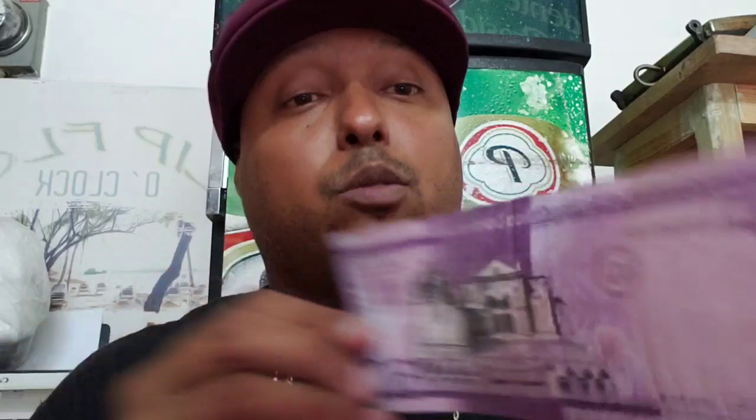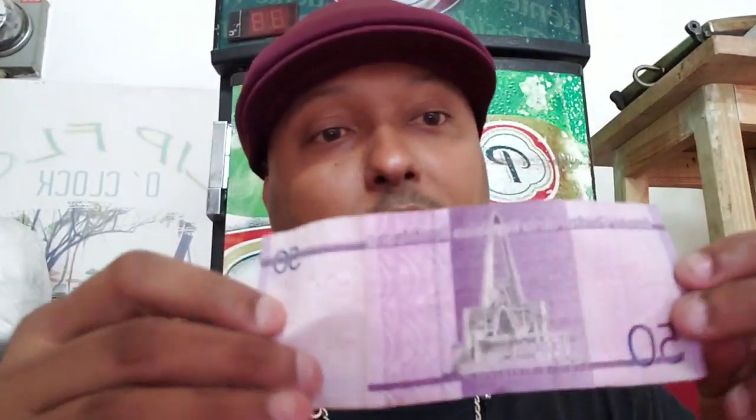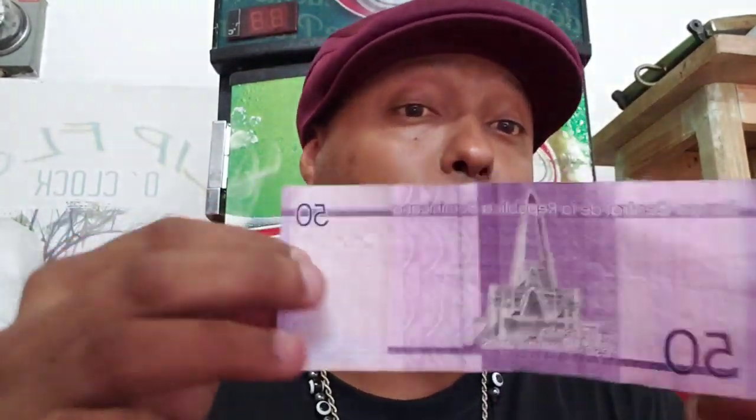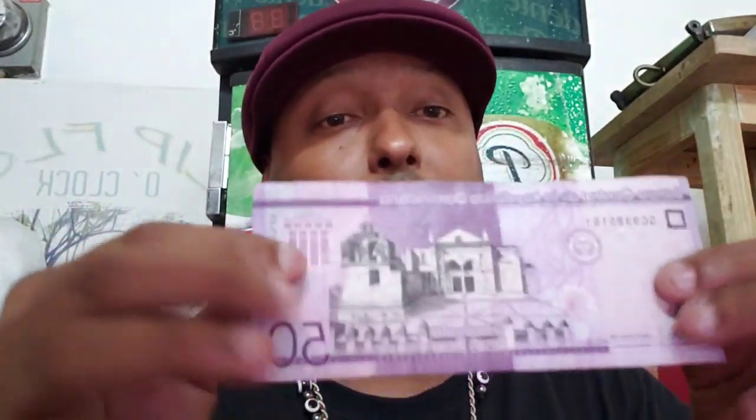So let's go over the bills so you can see the different denominations of Dominican pesos. This right here is fifty pesos — that's the fifty peso bill. Even though the exchange rate is fifty-two, for your math I tell everybody to use fifty as a dollar. Yes, it is fifty-two, but to make it easy on your brain — fifty is a dollar. That's how I do it. I round it off — every dollar is fifty pesos. So this fifty-peso bill I count as equivalent to one dollar.